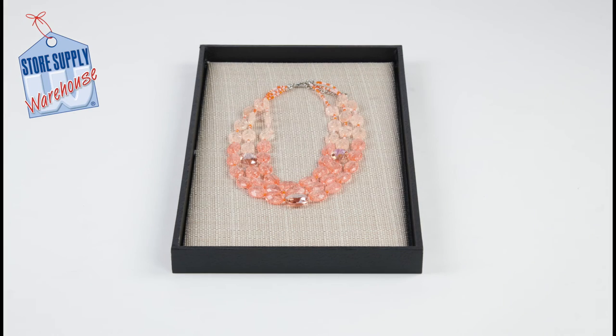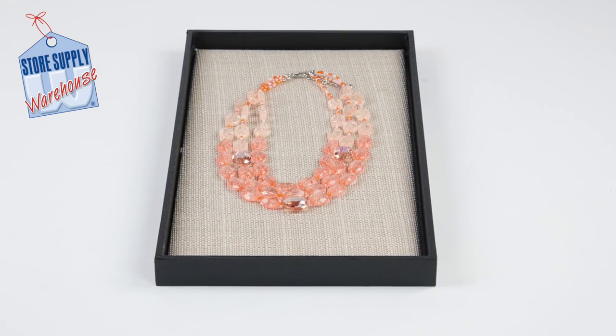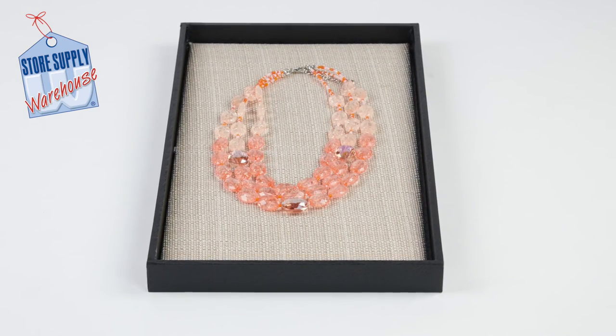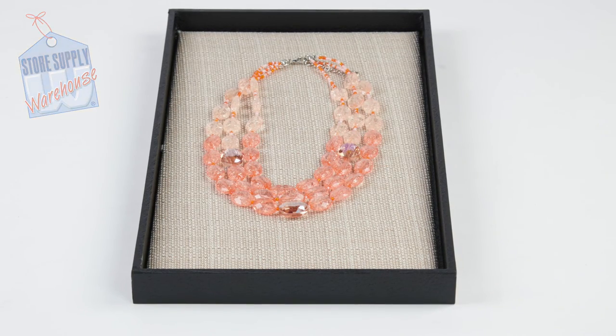The tray can also be used inside of our carrying cases, which are sold separately. The trays are great for organizing all sorts of products like jewelry, beads, parts, and accessories.